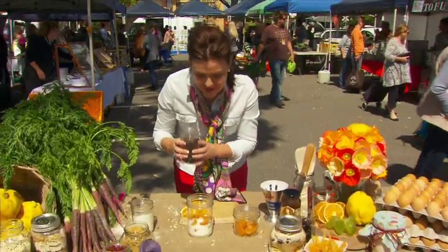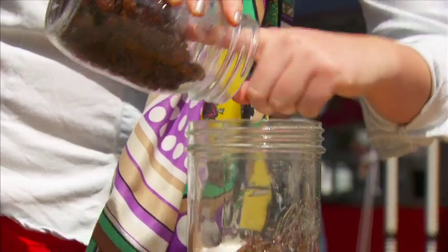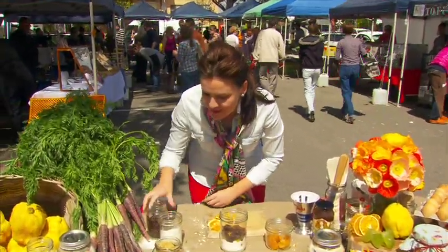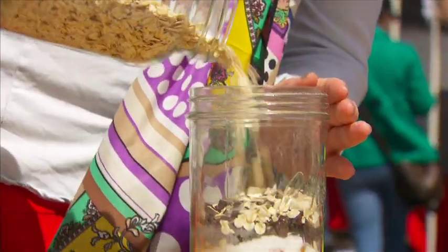And then I've got some raisins. This is a really great gift idea for people that love sweet treats but maybe don't have the time to bake — they've got it all in there and it just needs to go in the bowl and get mixed up. Next I've got some oats, about a cup of oats.